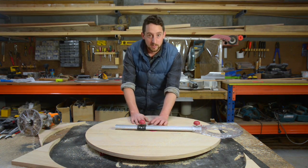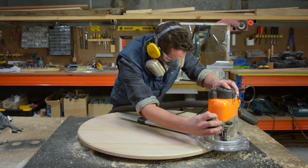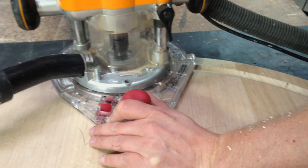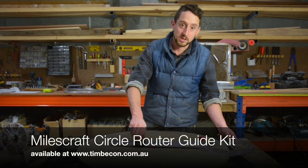The great thing about this is with my centre point located here, I can then use the exact same setup to cut a chamfer around this if I wanted, or some other kind of decorative profile. You could move it in and do a finger grip or some other decorative feature or shadow line on this board as well. There are a lot of possibilities for using this thing and it's pretty simple to use.